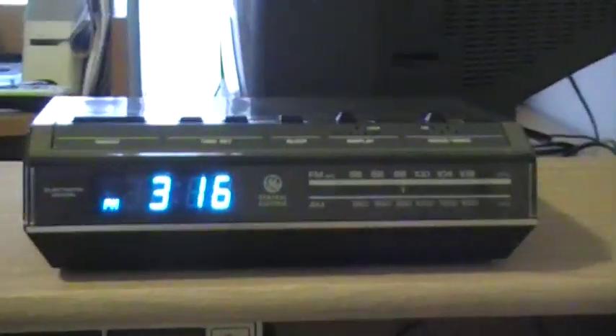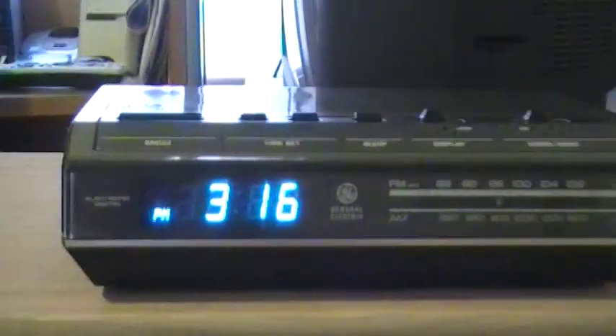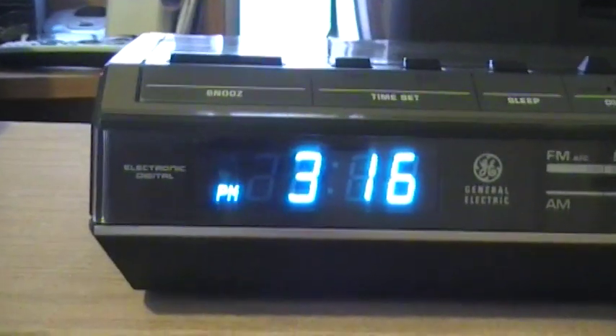Hello again, got a new, another vintage clock radio. I got this one off of eBay. It's a General Electric Electronic Digital VFD Display AM FM clock radio.